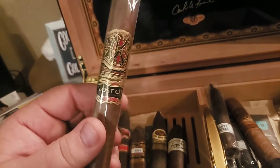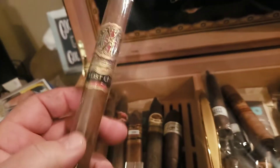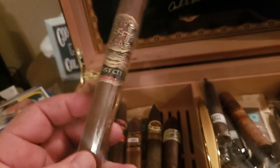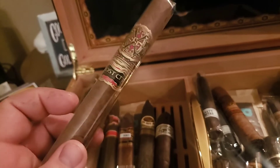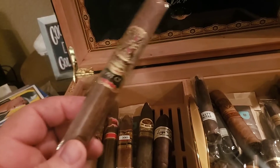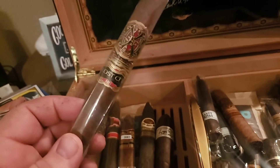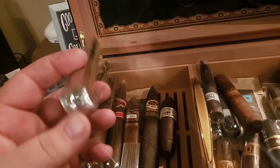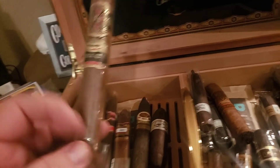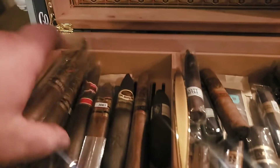My Lost City — another Opus X. If you've ever seen the movie 'Lost City' with Andy Garcia, the tobacco field where they filmed was specifically grown for that movie — 15 acres — and the leaves for these cigars are from that movie. That's pretty cool.